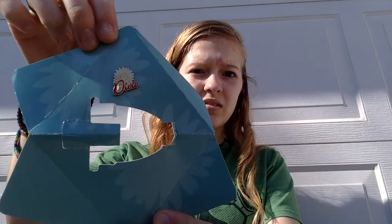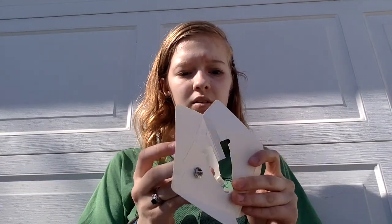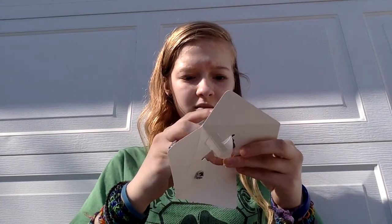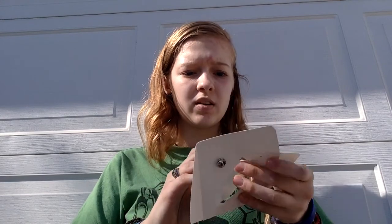It comes with this little pin that says D.Va — that's really cute. When it came, it was held like this. I don't know if I can get it back in there to show you, but that's how it's sold — like that, and then in the box.